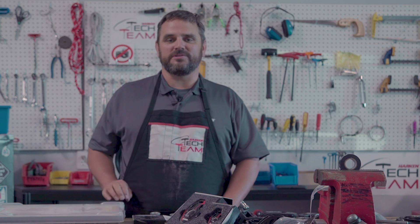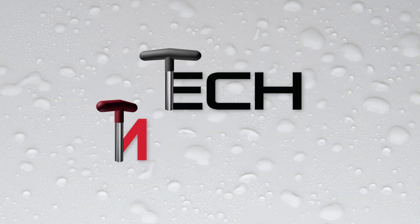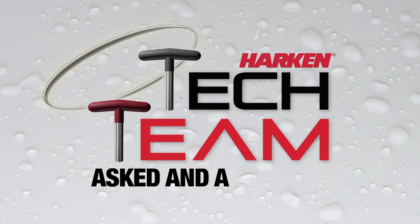If you have any questions about what you've seen or heard here, feel free to give us a call — that's why the Harken Tech team is here. We'll see you later.